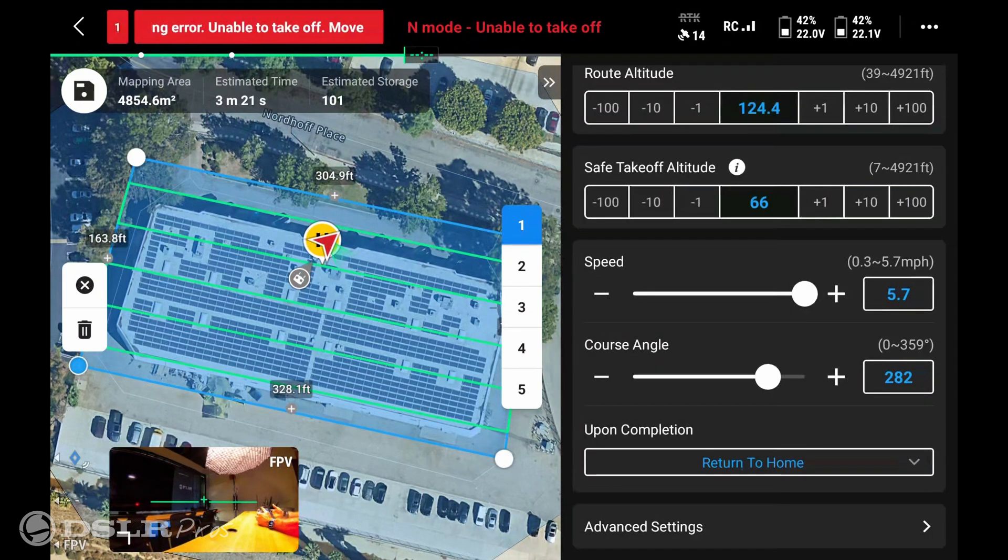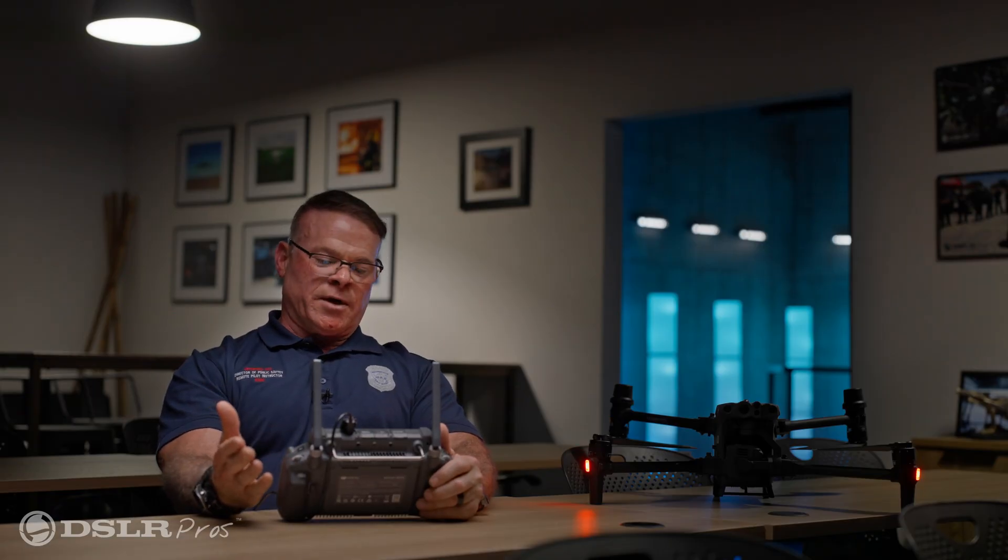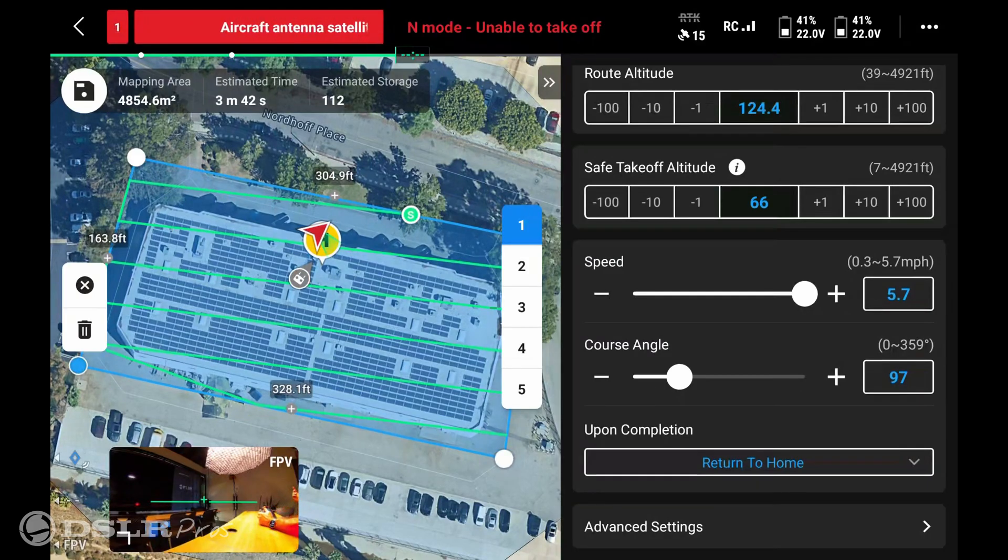The speed of the drone is pre-selected at 5.7 miles per hour. The next setting is course angle — in most cases you'll fly the length of the building, unless you have a crosswind, in which case you can change the course.